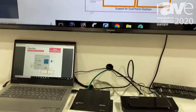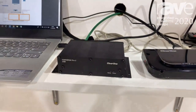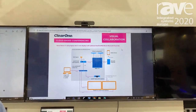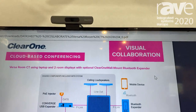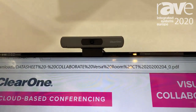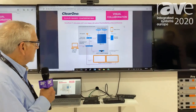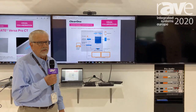With the Versa Roam CT product, it includes not only the expander and the hub, but it also includes a Unite 50 camera. So we have a complete room system including ceiling speakers that can be powered from 10-watt amplifiers from the beamforming microphone. The hub also gives you the ability to bring in up to two displays, giving you a complete package solution for any small to mid-sized room.